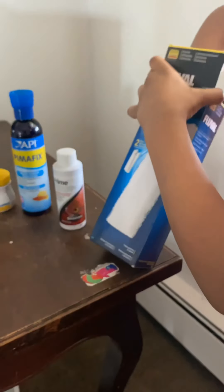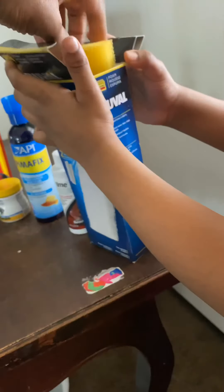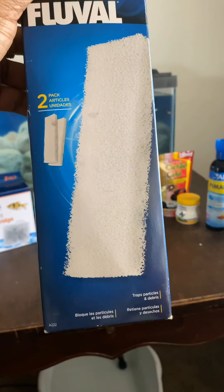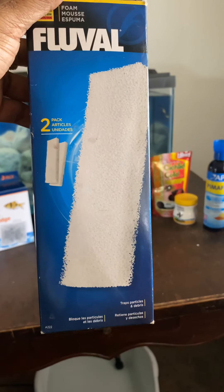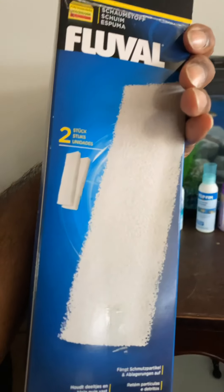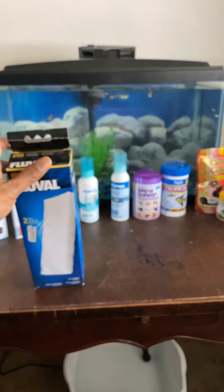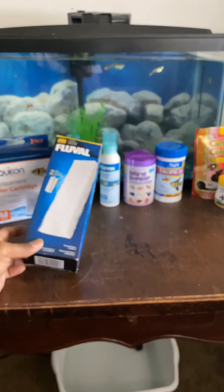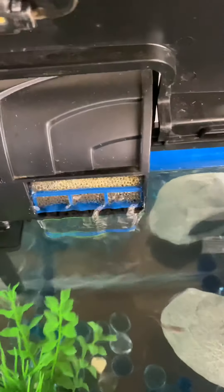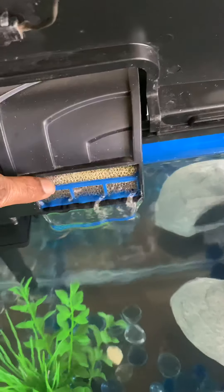This filter foam has turned yellow - it used to be white. These foam pieces are used for filters. You can cut them into different sizes because they come in a big two-pack. You cut them into small pieces and put them in the filter.